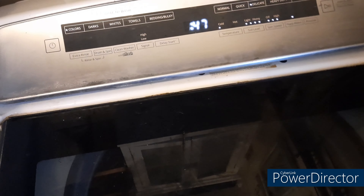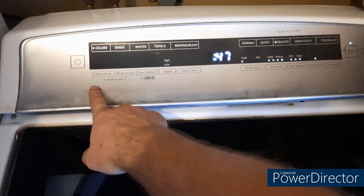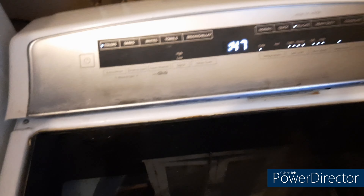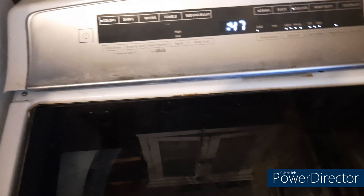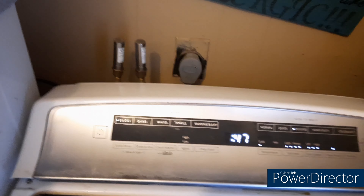Take that model number, go to Google and search it, type in the particular part, or go to SearsDirect.com and look at all the different parts for that specific model. Find the part number for the pump I just replaced, then do another Google search for that specific part number to find what it's interchangeable with. I found it on Amazon for about $19 plus tax and shipping — came to under $30, compared to the $85 elsewhere.